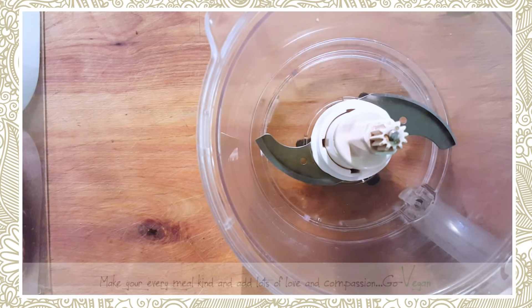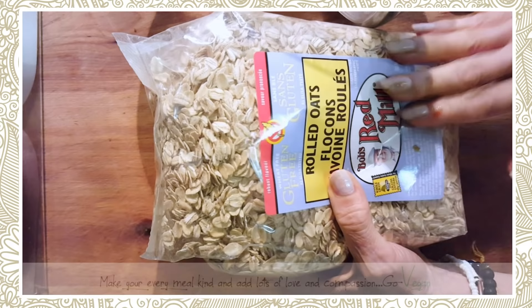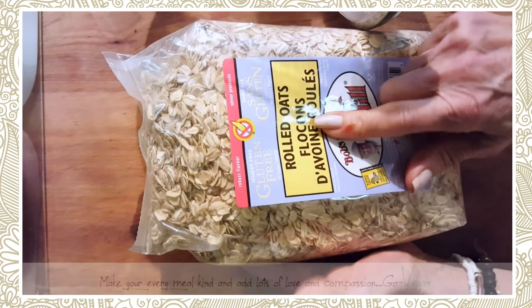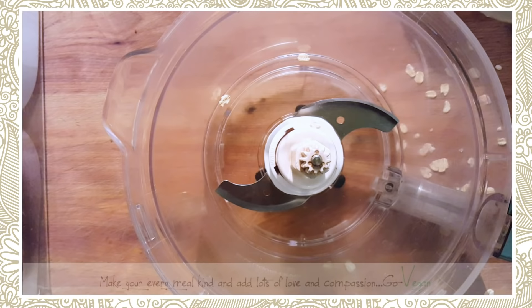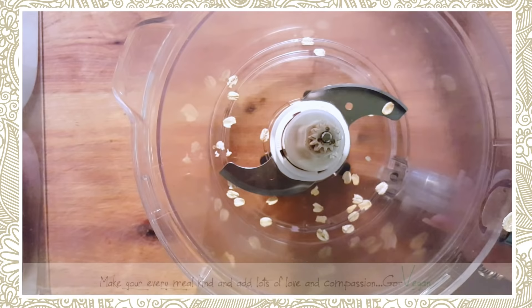This recipe is all gluten-free, which is really nice. When you get your rolled oats, make sure they say gluten-free, because if they've been stored near other grains they could be contaminated. We're going to use one cup of rolled oats — I've got most of it in, let me clean up the spill. There we go, one cup of rolled oats.